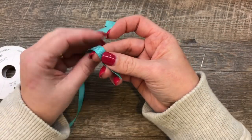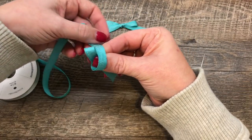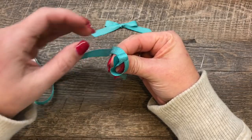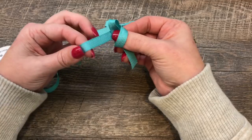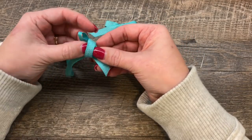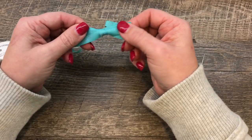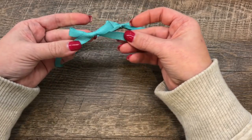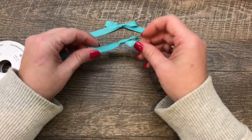Let's do that once more. I'm going to make a loop, go around the loop keeping the ribbon flat — not crinkled or twisted. Then I'm going to make another loop and push this loop through where my thumb is. Then I just go back and forth with the tails, pulling and creating my bow until I'm happy with the look of it. So that's one way to make a beautiful bow.